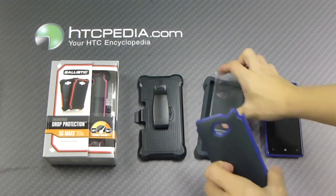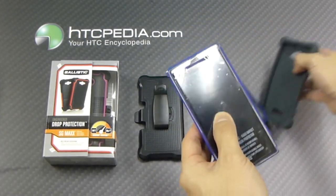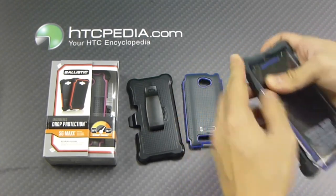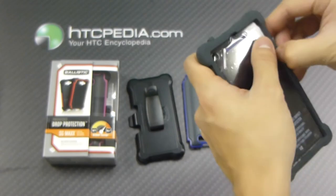It's a very simple case to put on your device. First, we're going to put the screen protector on like so, and just wrap it around with the silicone. That's how you put the screen protector on.